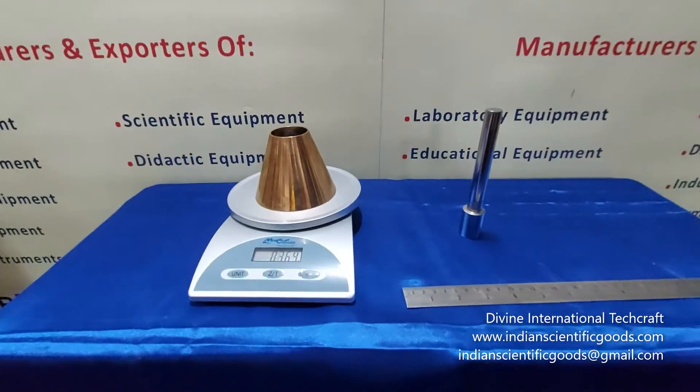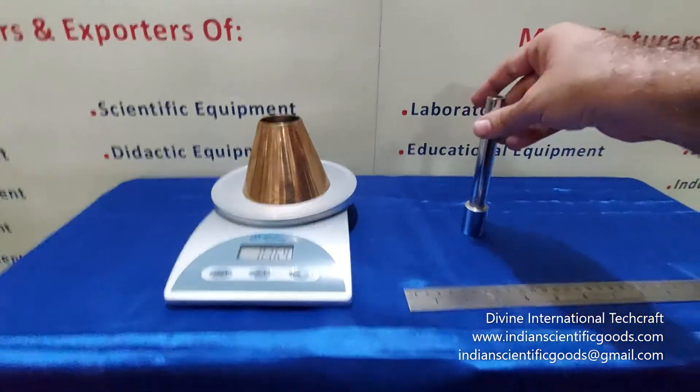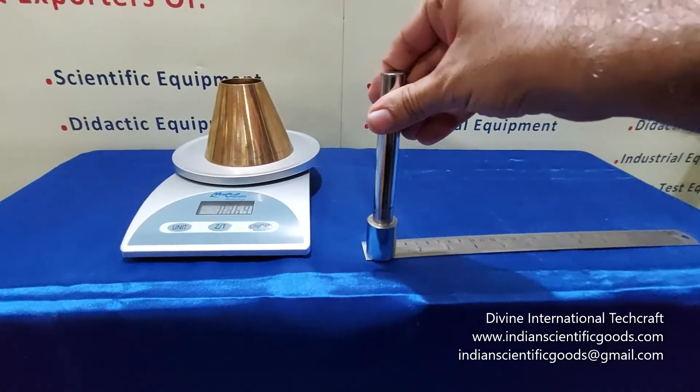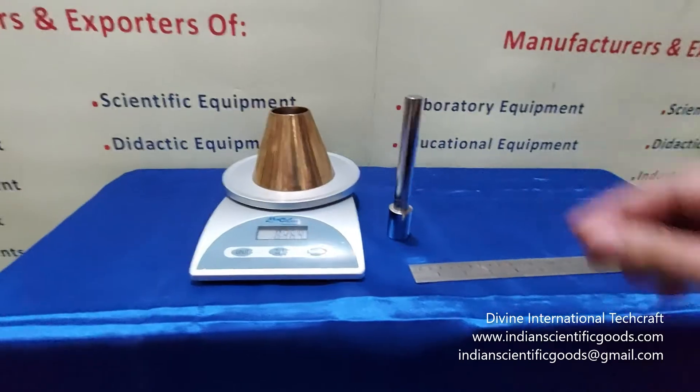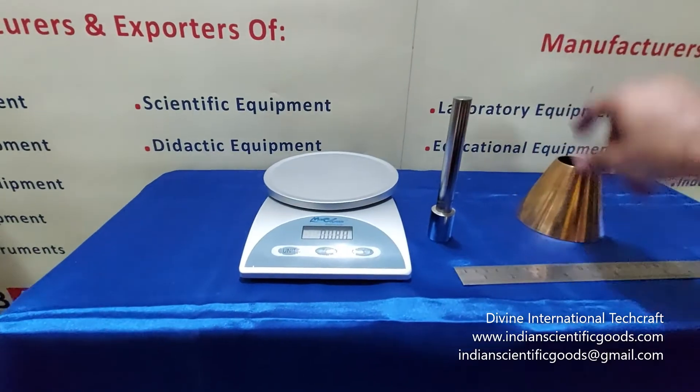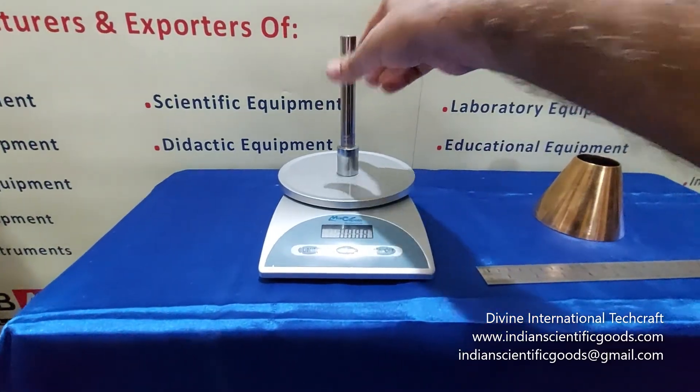The tamping rod is made of steel and has a 1 inch face diameter and the length is about 6 inches. The weight of the tamper rod is above 300 grams.